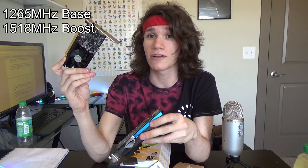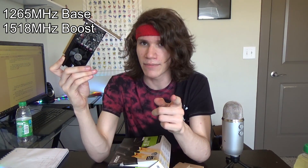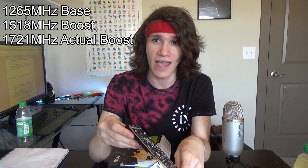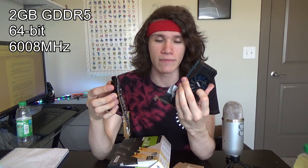In terms of specs, we're comparing this to NVIDIA's previous generation GT 730. The GT 730 uses the older Kepler architecture, while the GT 1030 uses the new Pascal architecture, making it more efficient and powerful. Both cards share the same number of CUDA cores. However, the 730 is clocked at 1006MHz, while the 1030 has a base clock of 1265MHz and a boost clock of 1518MHz. In testing, it boosted all the way to 1721MHz without any overclocking. They both have 2GB of GDDR5 on a 64-bit memory interface.